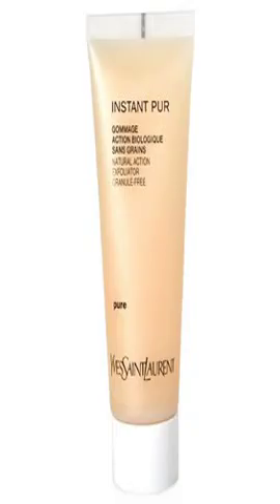Yves Saint Laurent Instant Per Natural Action Exfoliator: a gentle exfoliating facial scrub that eases away dulling flakes, excess oil, and impurities. It instantly removes all dead surface cells, helps improve the quality of skin texture, dramatically uncovers your skin's inner glow, offers an immediate sensation of comfort, and creates a brighter, smoother, and more healthy complexion. Dermatologist tested.